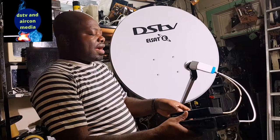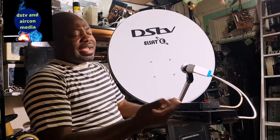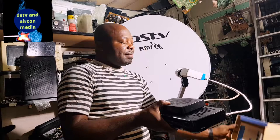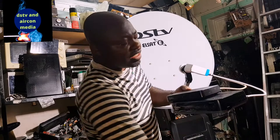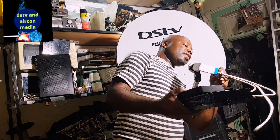Now you have two decoders connected to your smart LMB — your Explorer and your S-model decoder. These two decoders can work on S-View, and that's where S-View will be. You don't need another device to make your two decoders work. All you have to do is call MultiChoice and activate these two decoders — they will link the two decoders by themselves. If you want to link a third decoder in the house, you just need another cable connected to port A, B, or C.